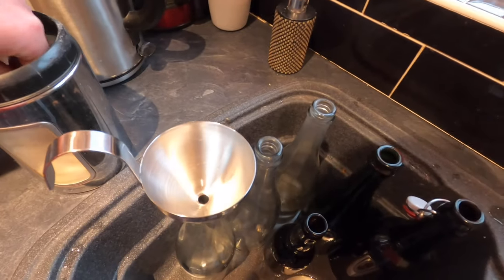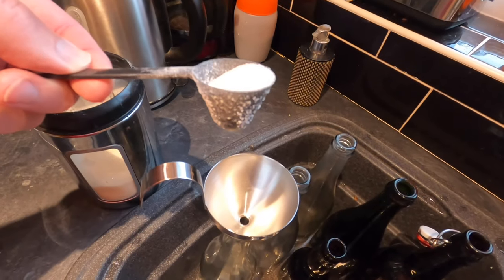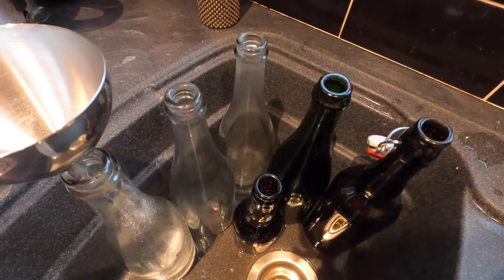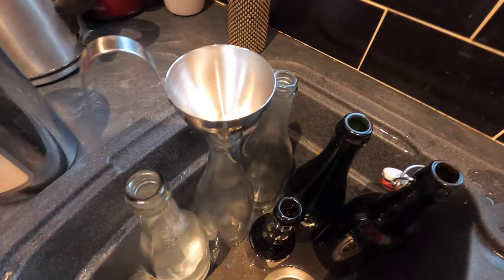Before I can add my cider to my bottles, I need to prime them. I'm doing so by adding a very generous heaped teaspoon of sugar into each 750ml bottle. And if I need to use the small bottle — which is just kind of a reserve bottle — I'll add less sugar into that one.